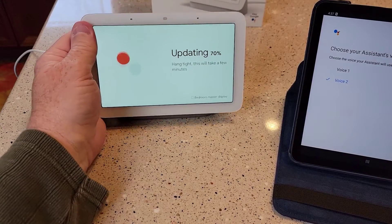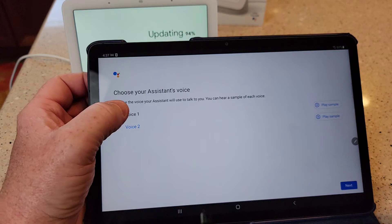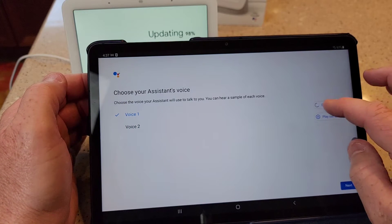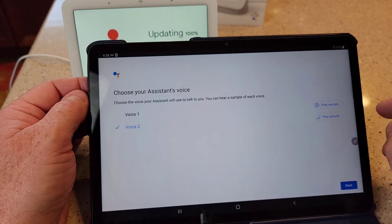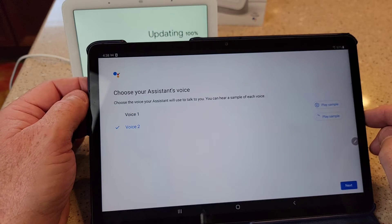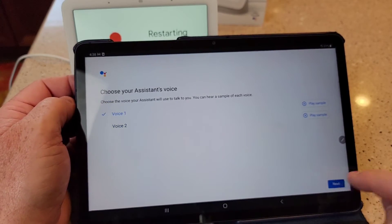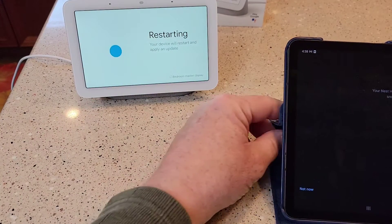So back to the Nest Hub — it's still updating. This next step is you've got to pick which voice. Sounds like that's a female voice. You click that. 'Hi, I'm your Google Assistant, here to help you throughout your day.' Or there's this voice too — you click that. 'Hi, I'm your Google Assistant, here to help you throughout your day.' So pick which one you want and click next. The device is restarting — looks like it did its update.